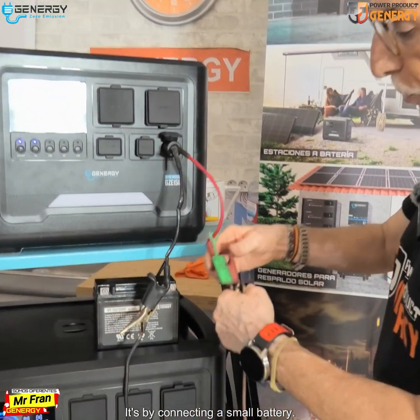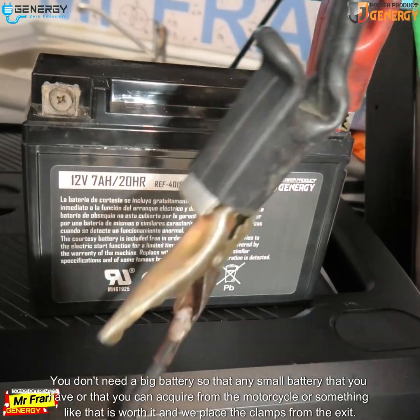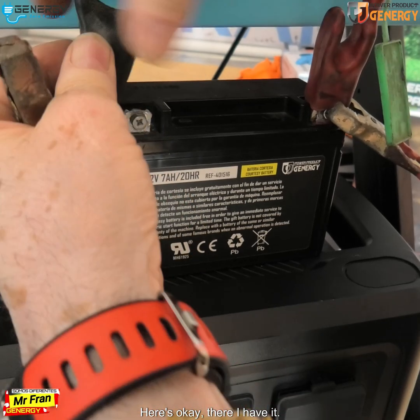The solution is by connecting a small battery. You don't need a big battery — any small battery you have, or that you can acquire from a motorcycle or similar, will work. We place the clamps from the exit here — and there I have it.